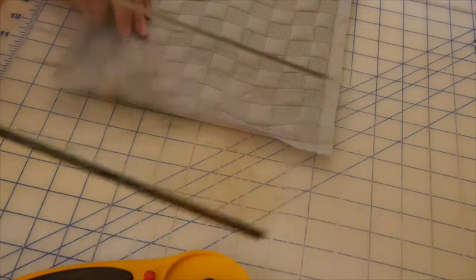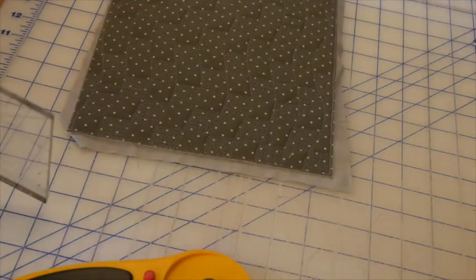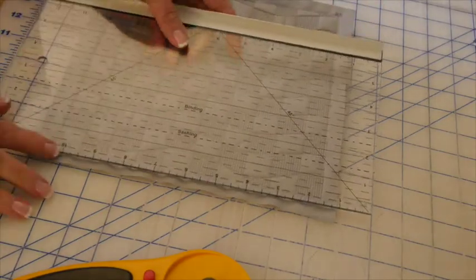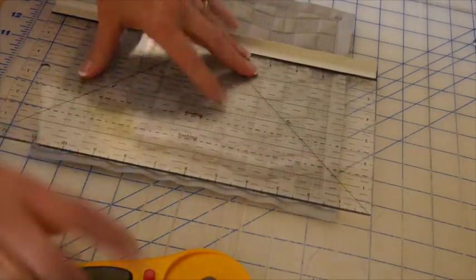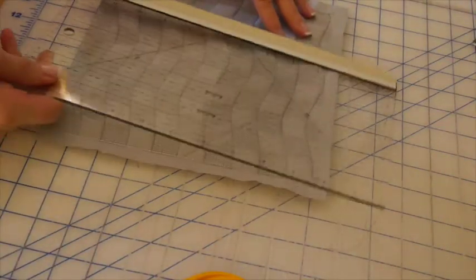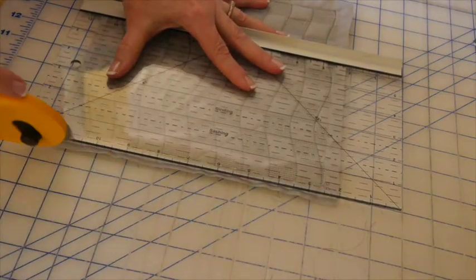Here's a look at the back. After all the backing and the batalyzer is trimmed off, we turn over the Trimmer by George, and we place the quarter inch line on the outside basting stitch that held the back down, and we trim all the fronts to one quarter inch.